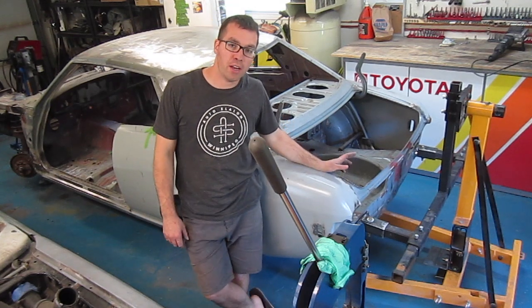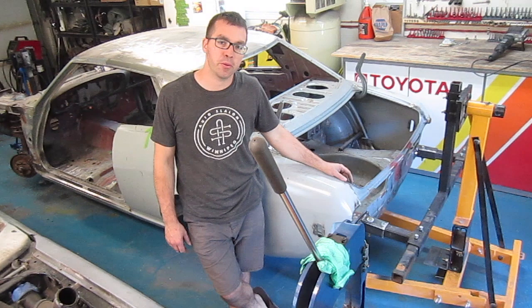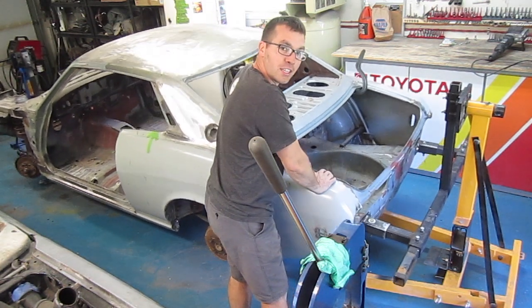Welcome back to another episode of Dad's Toy Garage. Today we are setting this car up on our rotisserie. Let's rock this baby to sleep — got some swivel action in here.